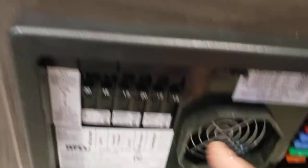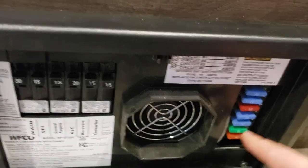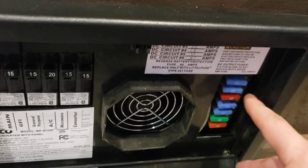Right below that is the breaker box — all your breakers for your 120-volt appliances and all your fuses for your 12-volt appliances. Definitely recommend carrying some spare fuses just in case.